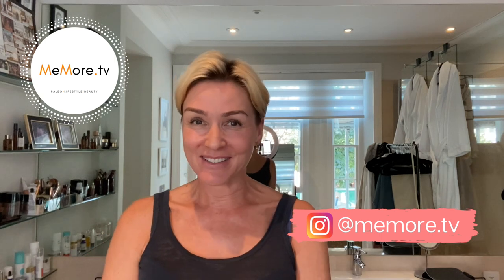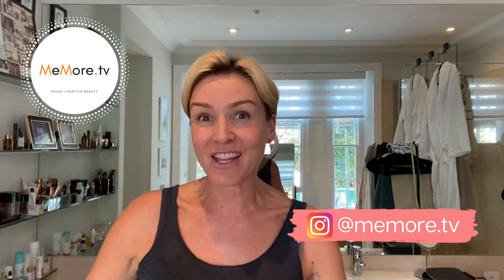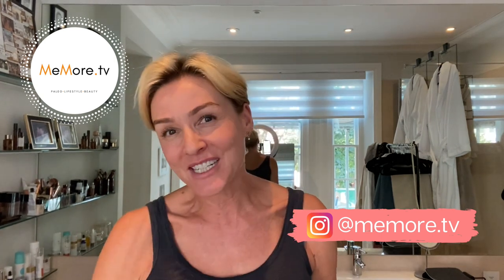Hi, it's Kelly and welcome back to Me More TV. Today's video is a beauty video and it's a bit of a beauty hack. You know that I love to share whatever I know works or has worked for me. I'm a huge fan of Morley Rituals and all of their products, and they have a new product on the market right now.